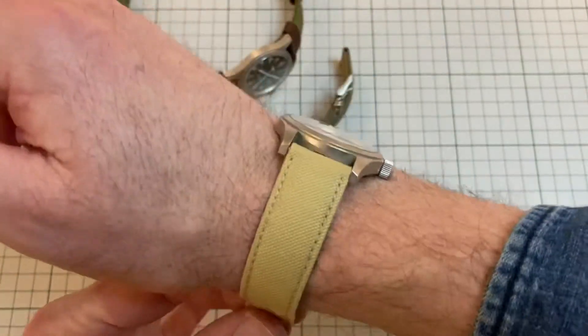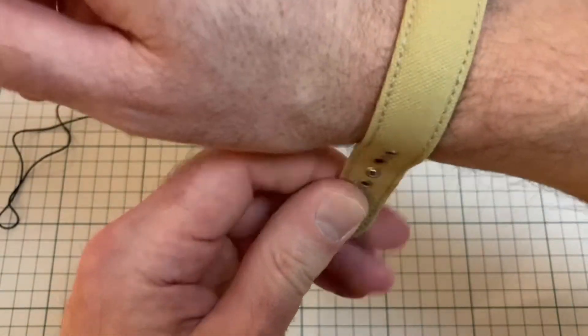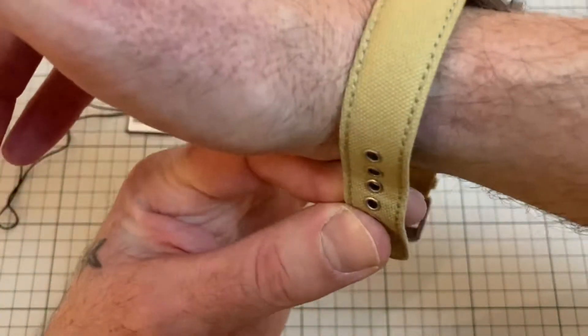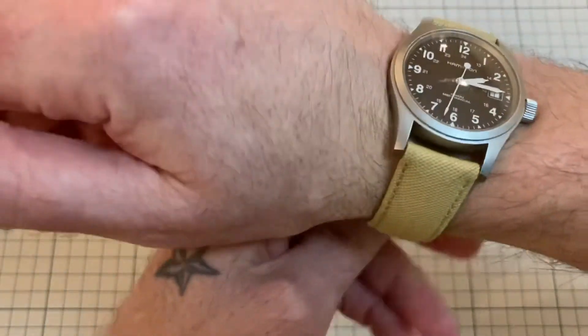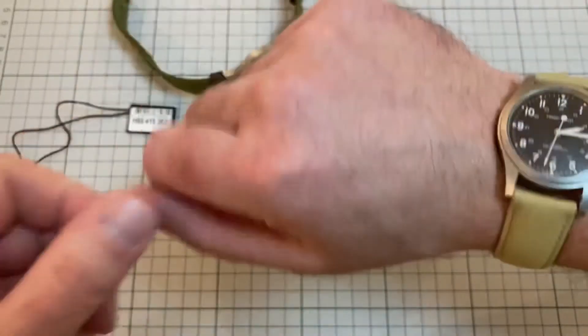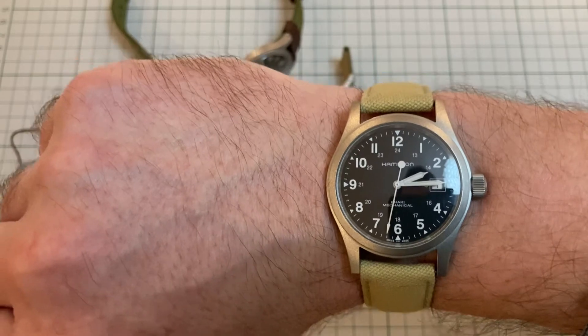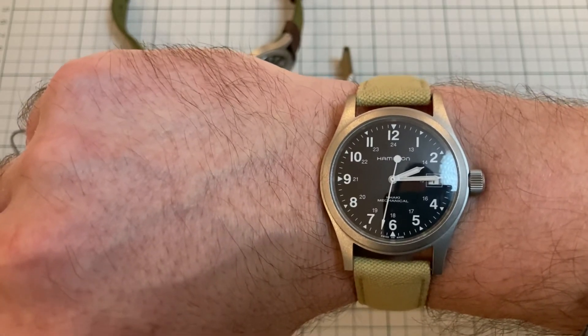This is a very comfortable watch. I'll put this on for you — here's what you can see, what it looks like. I just think those lugs are slightly too long, but that's not the end of the world.